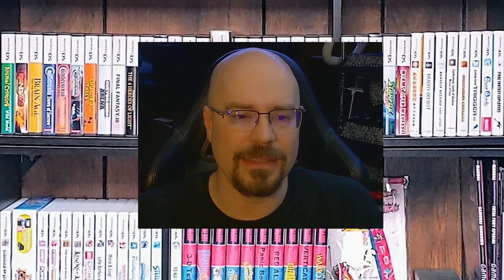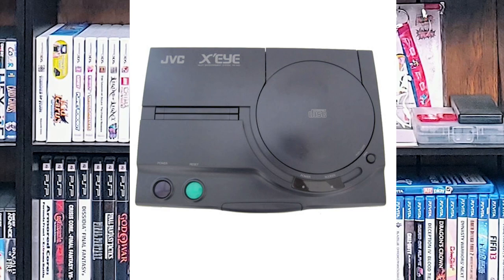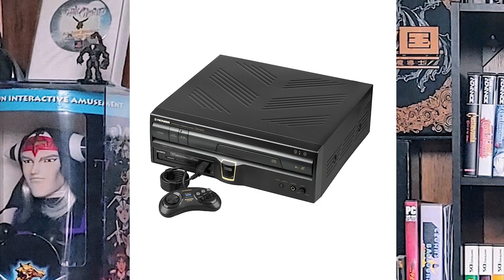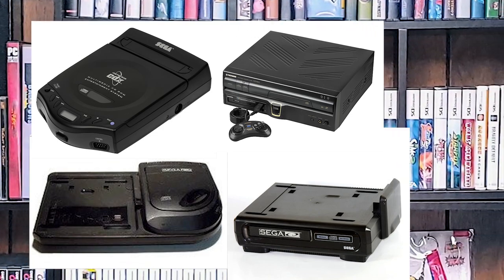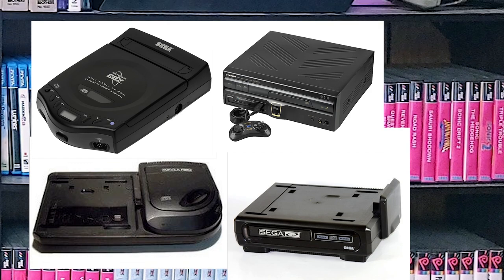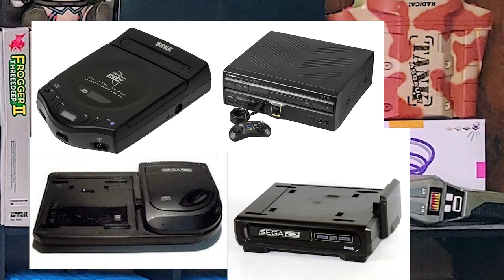In addition to these versions, there were multiple variations, like the JVC-XI and a couple of other things, including the LaserActive and a bunch of other weird systems that the Sega CD also came out on. The Sega CD was very underrated — it was like the second CD-based console ever released. The first CD add-on was actually for the TurboGrafx-16, and Sega came up with one shortly thereafter. Nintendo was actually going to follow suit, but they didn't, and that's why we have PlayStation.